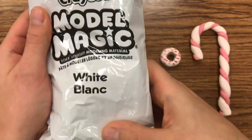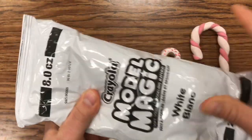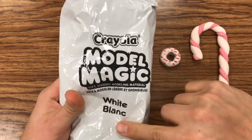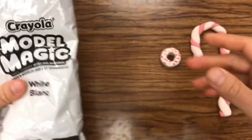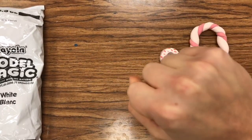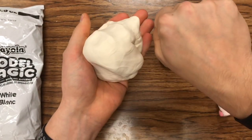The Model Magic clay that I use is the white. These are the bags that I get that my students really, really enjoy. Usually what I will do is I'll just break off kind of a chunk. Usually I can get about three, maybe four students per bag for this project. Usually I tell them they get about the size of their fist — about this size.